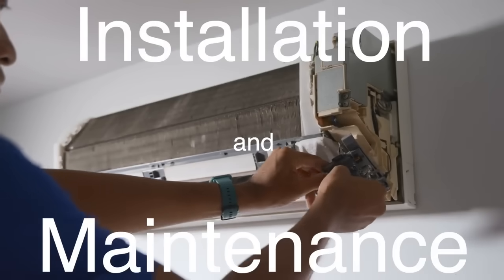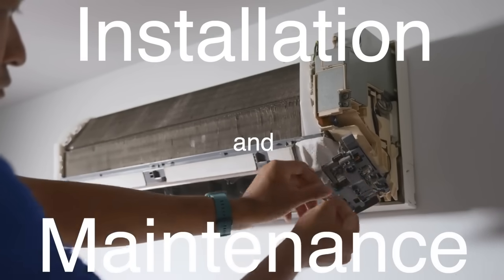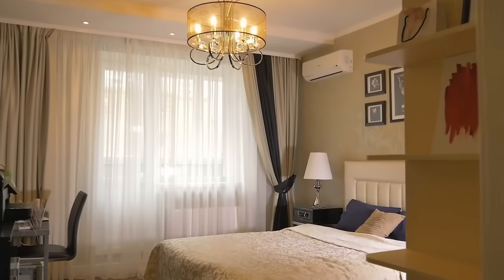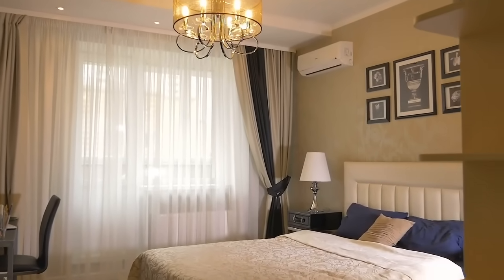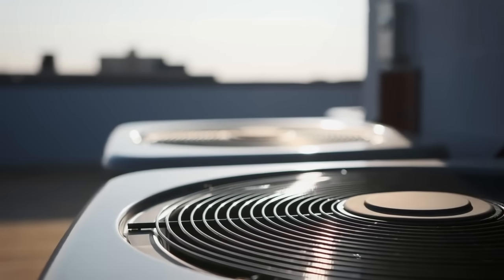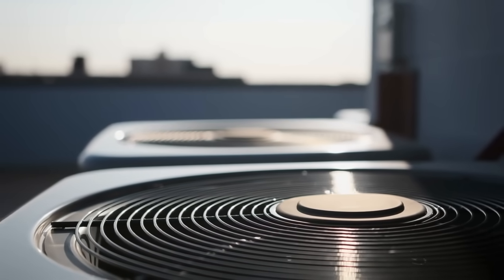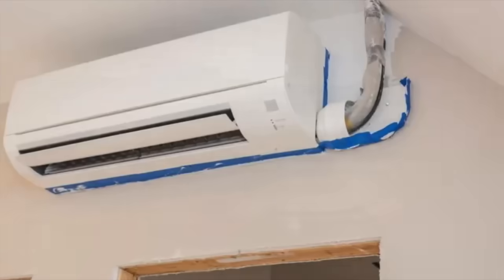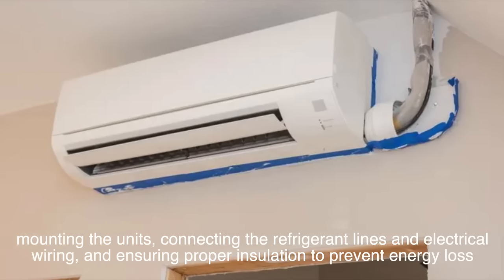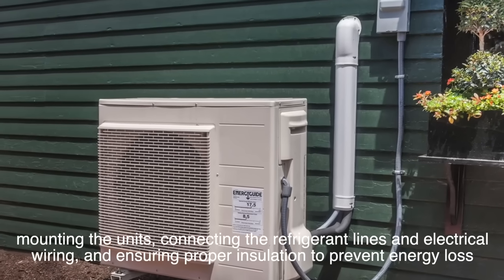Installing a split-system air conditioner requires professional expertise due to the complexity of the components and the need for precise placement and connections. The indoor unit must be strategically located to ensure optimal air distribution, while the outdoor unit should be placed in a well-ventilated area away from direct sunlight and obstructions. The installation process involves mounting the units, connecting the refrigerant lines and electrical wiring, and ensuring proper insulation to prevent energy loss.